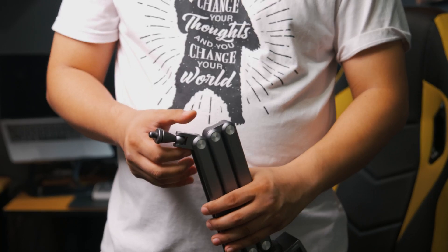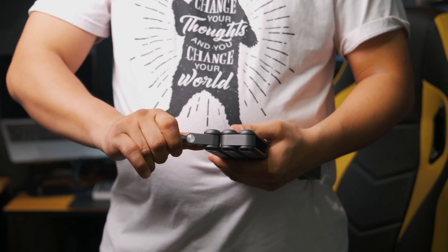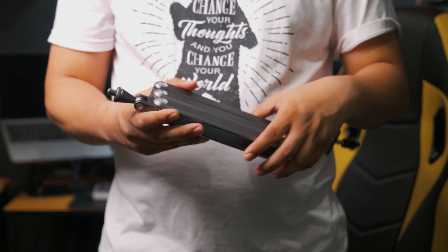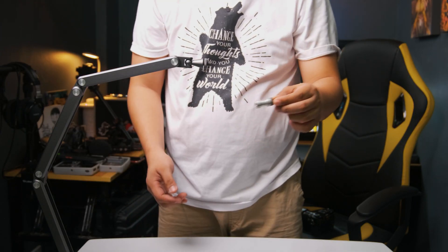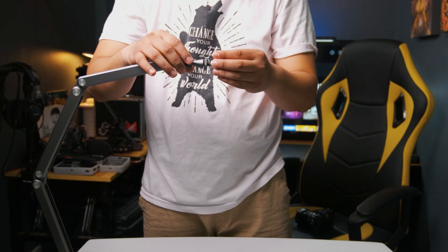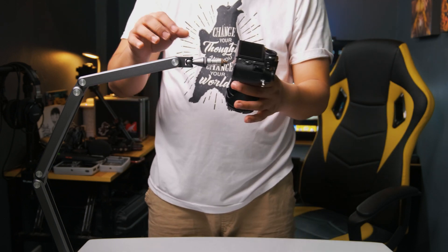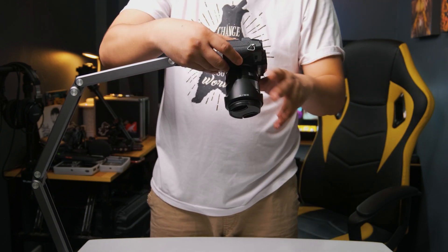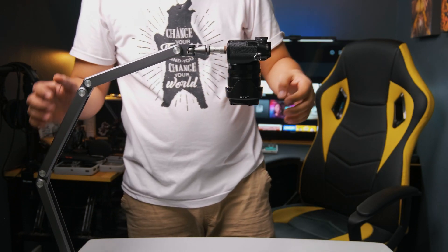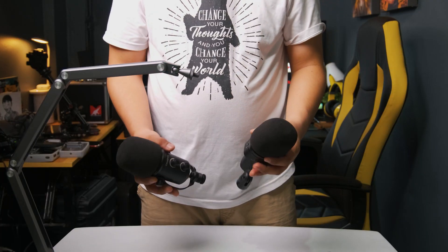This boom mic arm is great for content creators who love to travel, since it folds up small enough to fit in any kind of travel bag. You can also use it as an overhead camera setup — all you need is an adapter. I attached my Fujifilm XT20 with the 18-55 f/2.8 kit lens and we got a quick overhead camera setup.